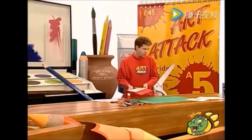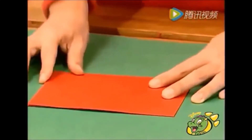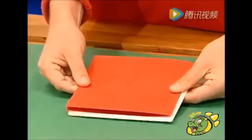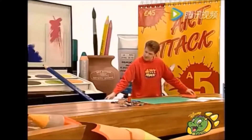Luego, toma un pedazo de cartón delgado o de papel grueso del color que quieras. Dóblalo para hacer tu tarjeta. Es buena idea hacerla del tamaño adecuado para que quepa en un sobre. Elígelo y luego haz la tarjeta, especialmente si la vas a enviar.